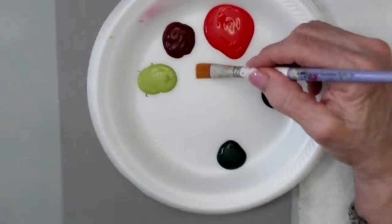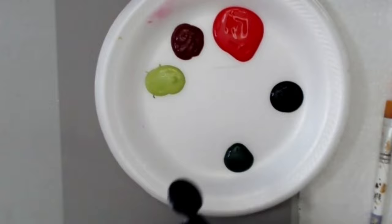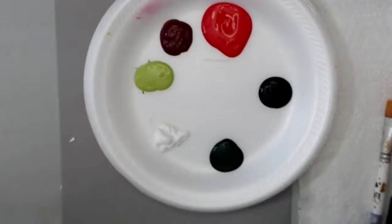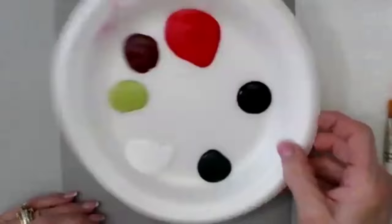I'm going to get out the multi-surface paint. I have apple red, berry wine, citrus green, sap green, some licorice, and white — white's pretty important. All of our product is on onestroke.com.